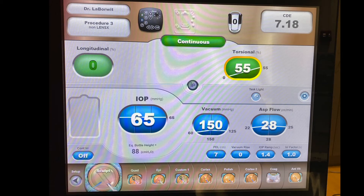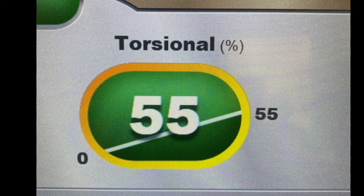Understanding the details of your FACO settings is critical. This is a picture of the sculpt mode on the machine—there's very low vacuum but high aspiration, and there are different settings for how to build your FACO. Zooming in on the torsional component, that diagonal line shows that as I'm in position two on the foot pedal, it increases the amount of FACO energy delivered.